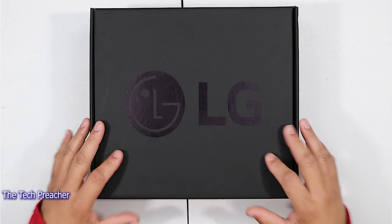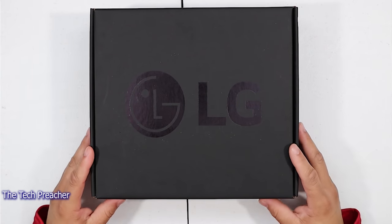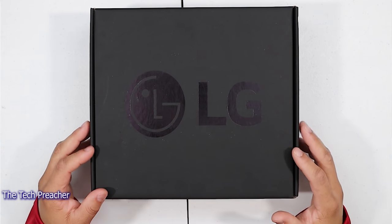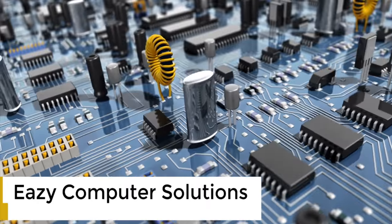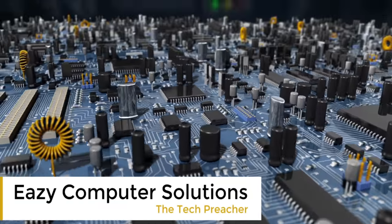So here it is. I got the reviewer's package in here. I haven't opened it up yet, so we're going to see everything for the first time. Sit back and relax, get your popcorn ready and follow me on this journey. Let's go. This is Eric back with another video. Let's go to an unboxing of the LG Velvet.